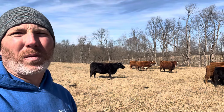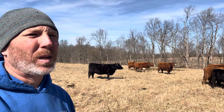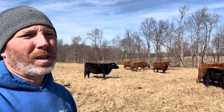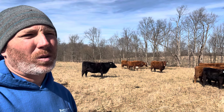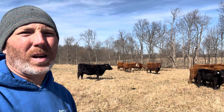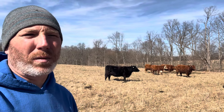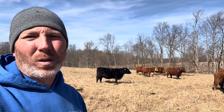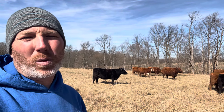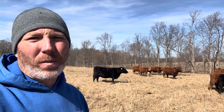It looks like we've got about three or four more sections they'll go through, so about eight hay rolls left. If they're going two hay rolls and lasting roughly five days, that's 5, 10, 15, 20 — so we've got roughly another 20 days of hay or hay-and-grazing combination. That'll get us to around March the 20th, and by that point I think we can probably stop feeding hay.